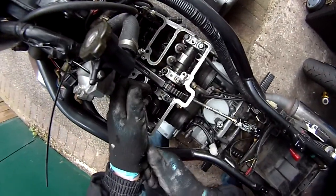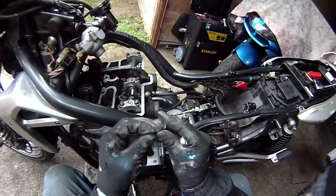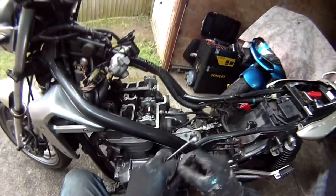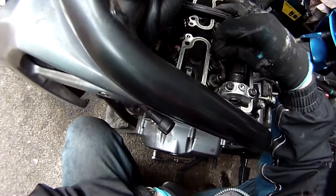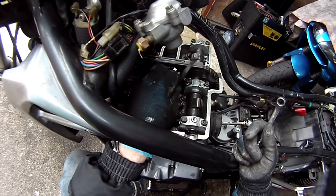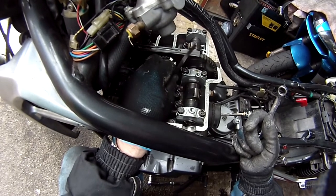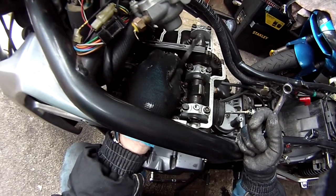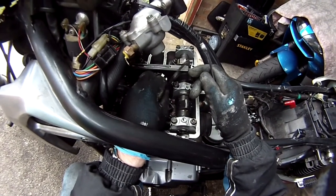Loosen the bolts off now on top of the valve springs. I found it easier to bend the feeler gauges to an L-shape to get them in. Valve adjustment is quite simple on this bike — it's just a screw and lock nut. Just adjust it so there's a slight drag.